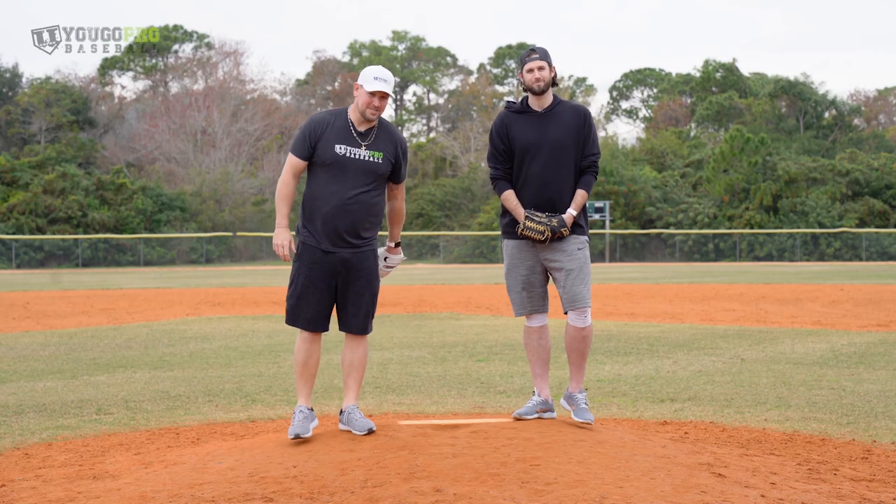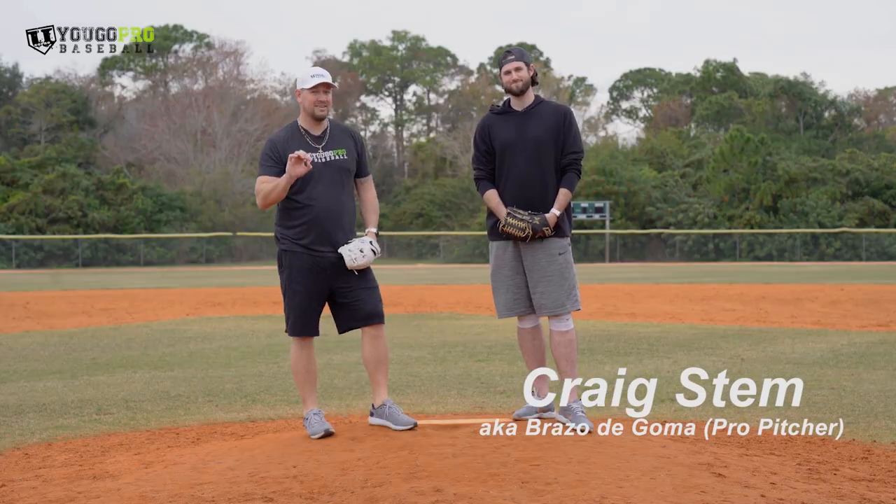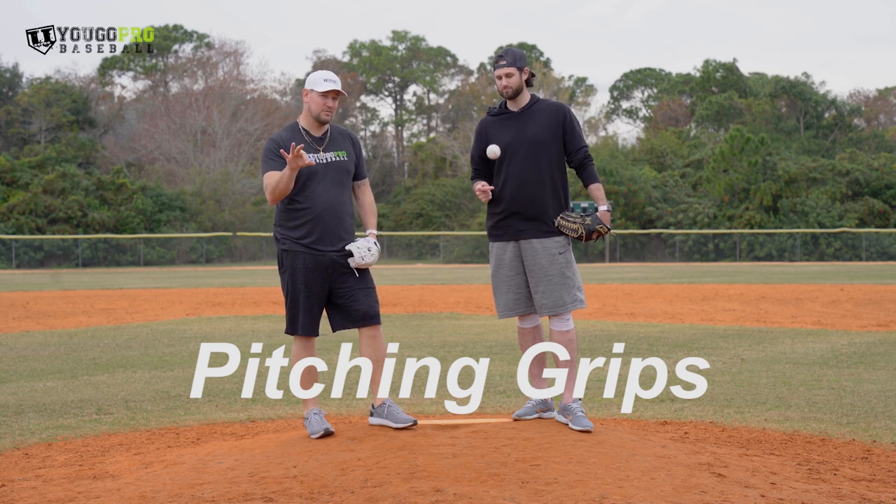What's going on, guys? Coach Bannon, YouGoProBaseball. I'm here with Craig Stem, professional pitcher, and we're going to talk about his pitching grips today, how he grips the balls, how he throws them.